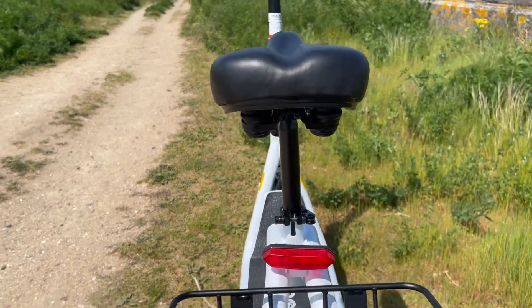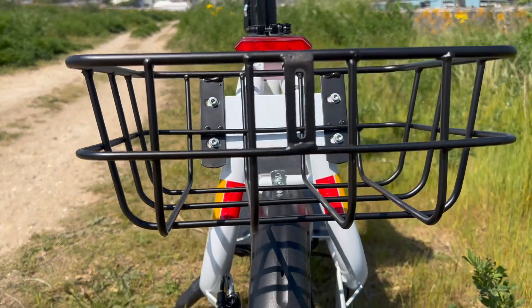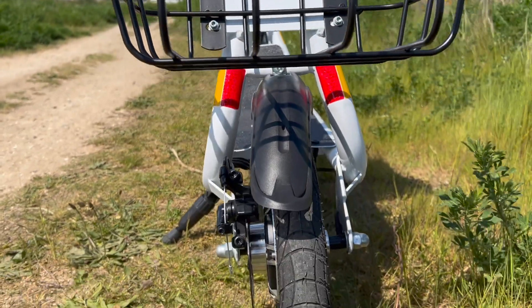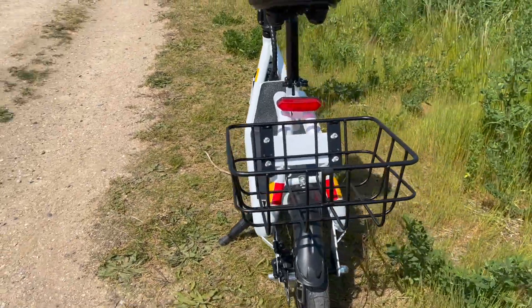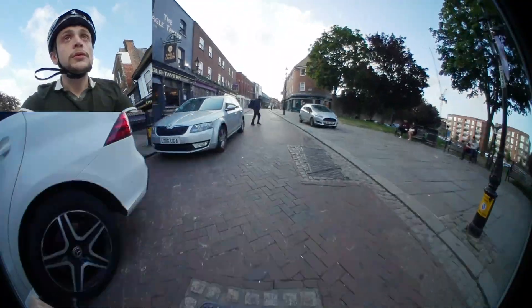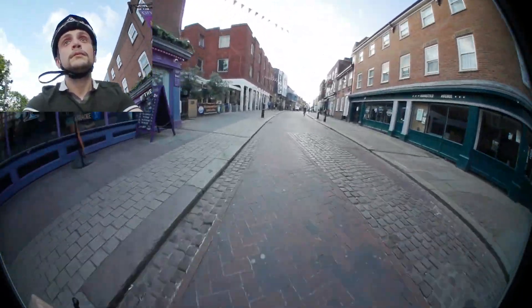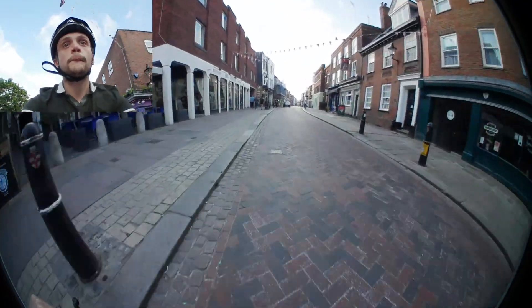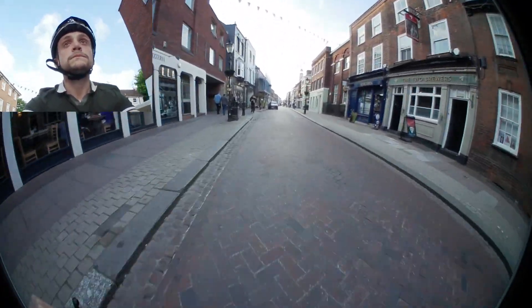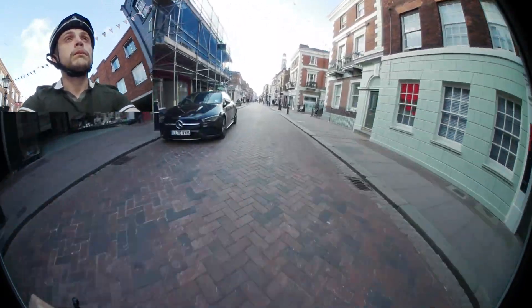On the back of the scooter is where you're going to be putting the basket. This is an optional accessory, but I highly recommend it, especially if you're going to be using this to commute. What it allows you to do is avoid wearing a backpack and place whatever you need in that basket on the back. I use it a lot when I go shopping — if I'm just going out to get bread, milk, and maybe some eggs, I can put that safely in the basket rather than carrying it against my back.